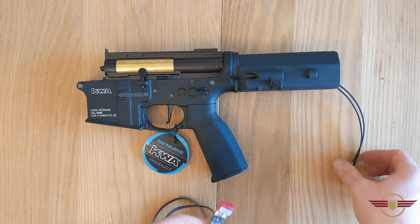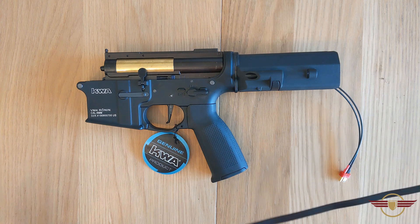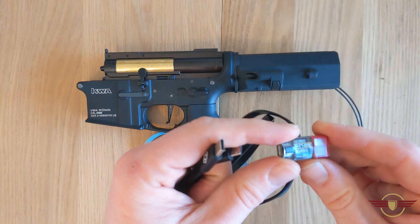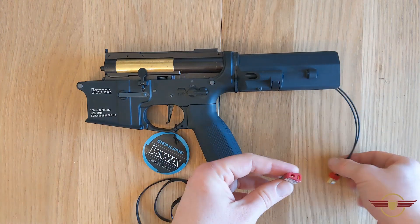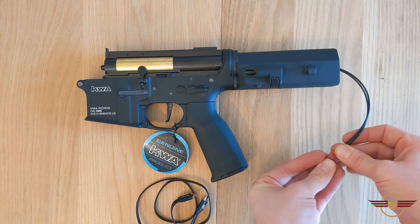This is the advanced version, so it has got more advanced options to configure. What I'm using here is the USB link chip that comes in the advanced set — it connects onto the Deans connector of the Titan. I'll just slide that in there.